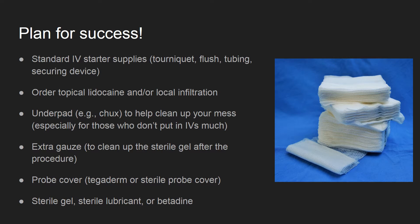Try not to leave the room looking like a scene from Carrie. Get extra gauze to clean up your ultrasound gel. And finally, gather a sterile probe cover such as a Tegaderm and some sterile gel to improve cleanliness of the procedure.